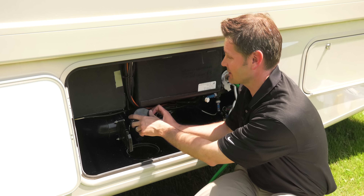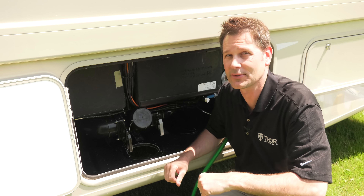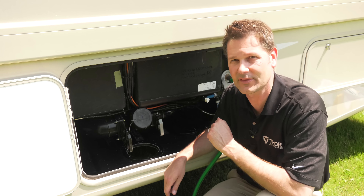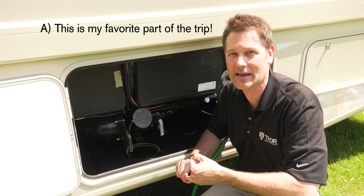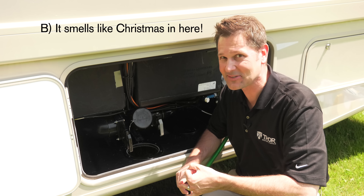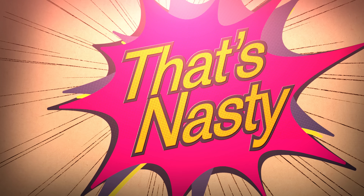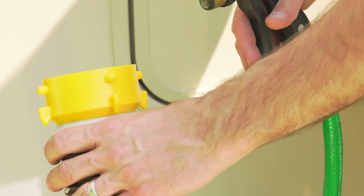When you are putting this cap on, make sure it is tight. Multiple choice: if this cap is not tight and there are leaks and drips, the next time you open this wet bay you're gonna say — A: 'Yay, this is my favorite part of the trip!' B: 'Smells like Christmas in here!' or C: something far less pleasant.